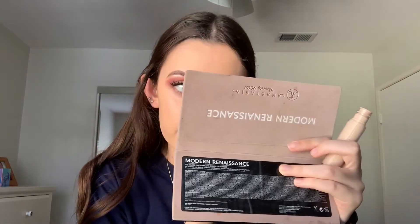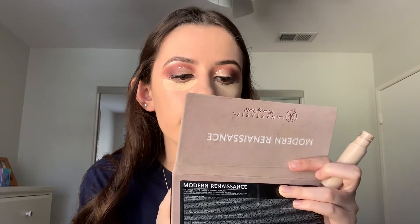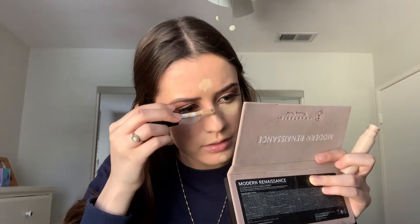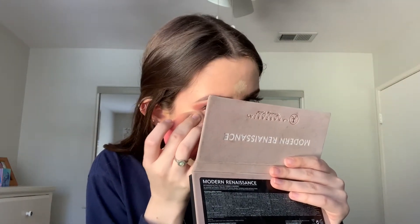I'm applying it with a Real Techniques beauty blender — this stuff covers everything. I also fell in love with the elf 16 Hour Camo Concealer. It's super full coverage, kind of a dupe for the Tarte Shape Tape. I apply it under my eyes, on my chin, center of my forehead, and the bridge of my nose. You can also use the concealer to clean up the edge of the eyeshadow and give it some sharpness.